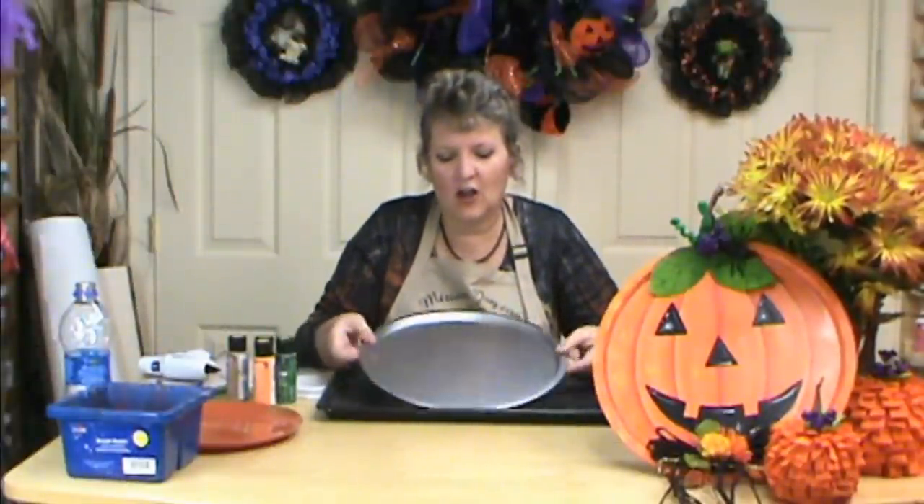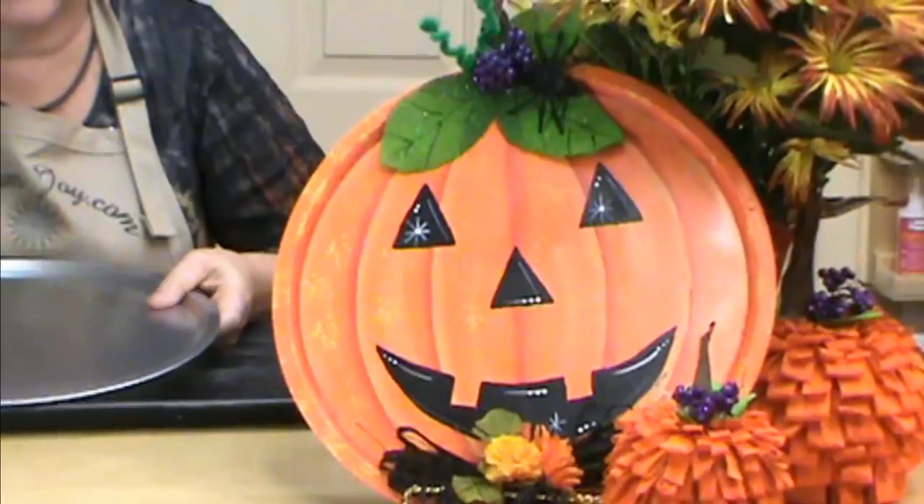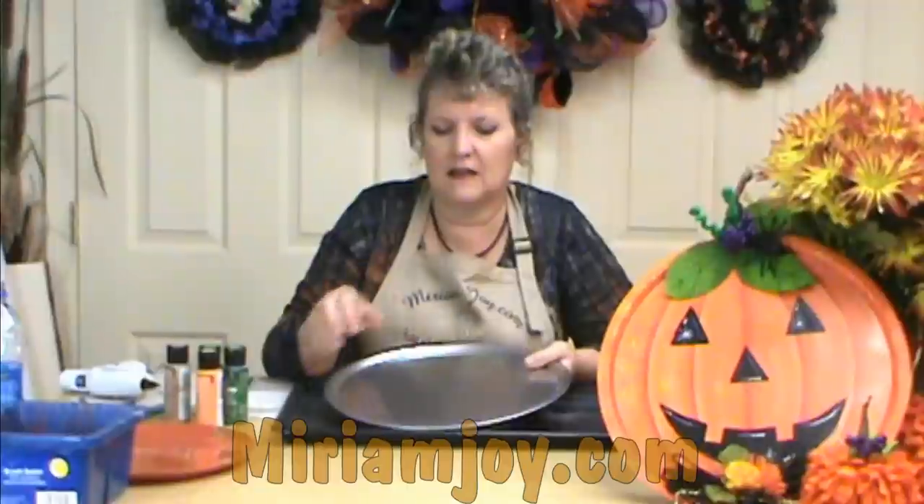Hi, I'm Miriam Joy, and welcome to my studio. Today we're working on our pizza pan pumpkin, and this is another one of my dollar store crafts. I picked this up at the dollar store — either for a pizza or cookie sheets or anything like that. A round pan, or a round sheet I should say, is what we're going to start with.